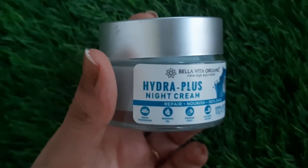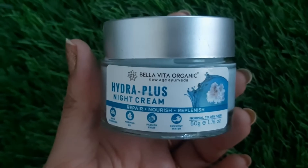Last but not the least, we have the Hydra Plus night cream, which repairs, nourishes, and replenishes the skin. This is 50 grams, priced at Rs. 499. At night, our skin repairs itself from the day's dirt, dust, pollution, and damage, so it's very important to use a good quality night cream. This is a beautiful pastelish blue-colored cream with a wonderful smell and a very light texture. All skin types can use these products. The hydration and moisturization is deep and intense overnight — when you wake up in the morning, your face will look beautiful.